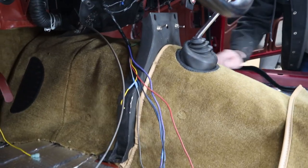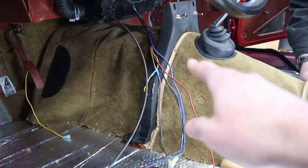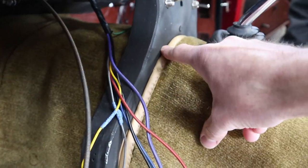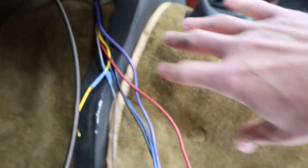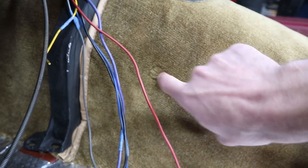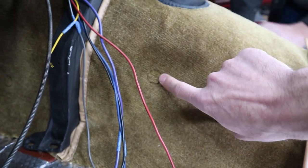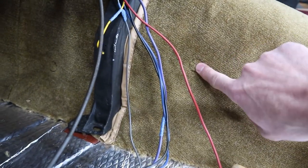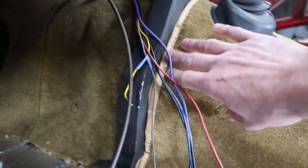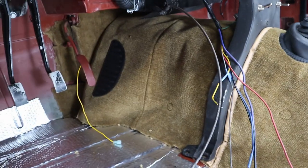So stay tuned. Our strategy for today, round two on this transmission tunnel carpet, is we're going to get this center support bolted down so this seam right here is nice and secure in there. Then we're going to pull these snaps from last time. It is possible to pull them out without destroying them, so we'll hopefully be able to reuse most of those. Then we will reset the position of these by pulling the carpet into the right position to keep this lined up. Get those two in, then we'll go on to the two rear snaps.